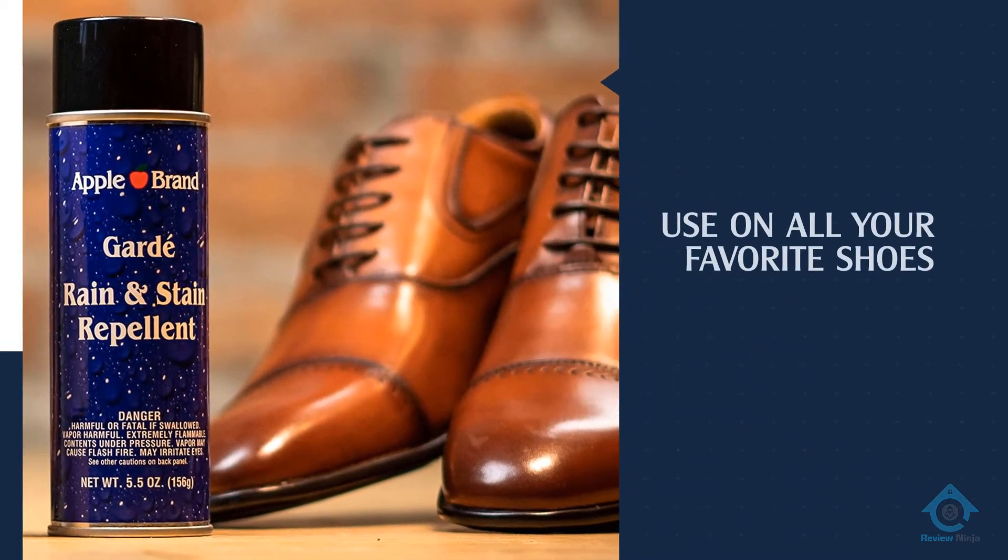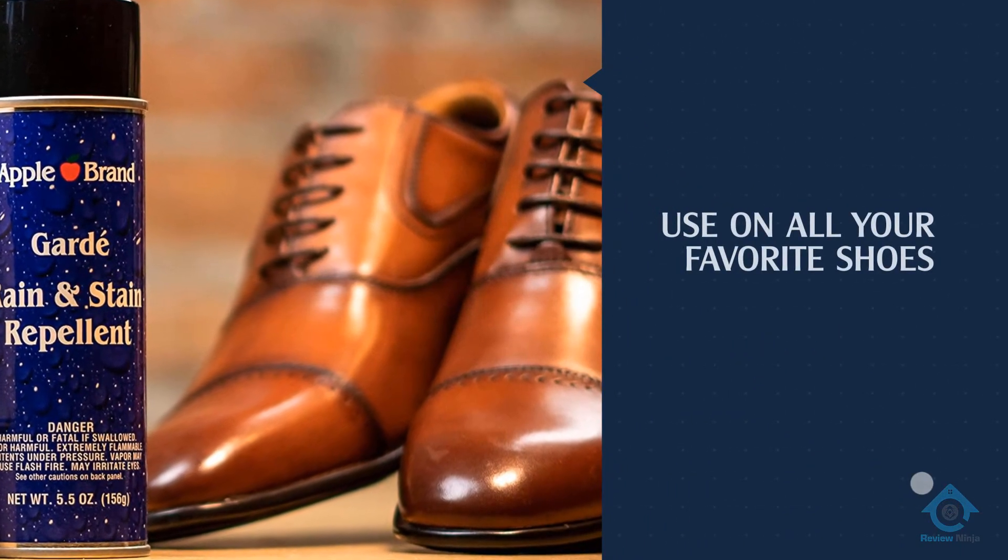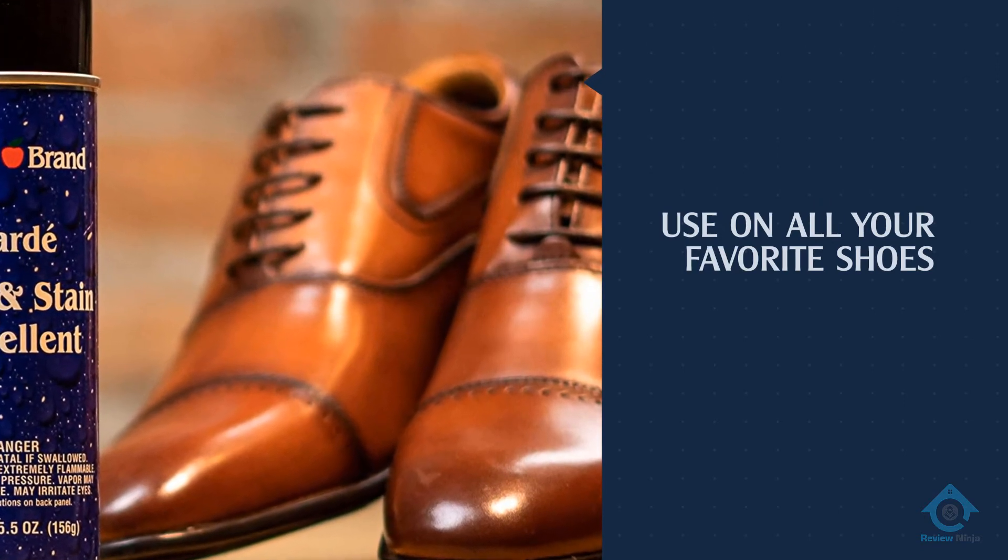So if you have to do a last-minute touch-up before heading out on a rainy day, waiting for it to dry shouldn't cause you to be late for work.